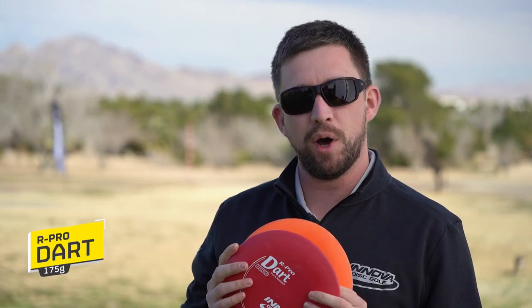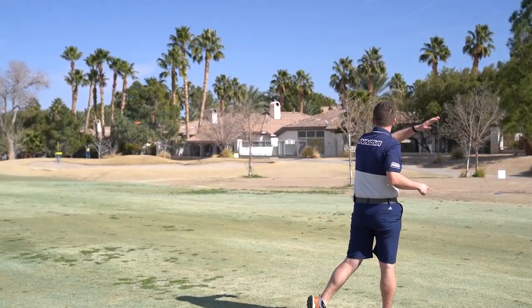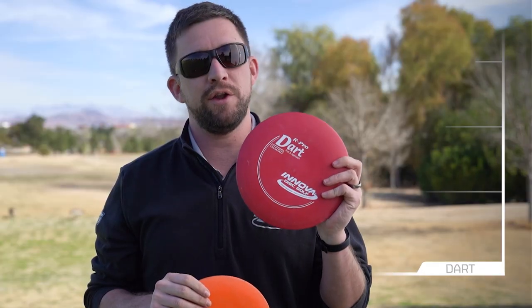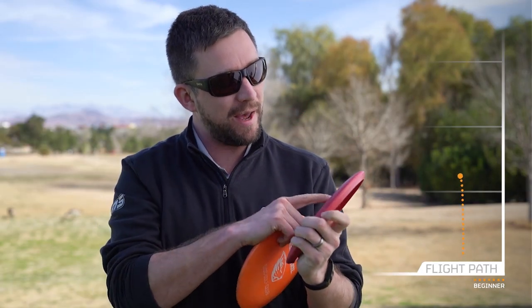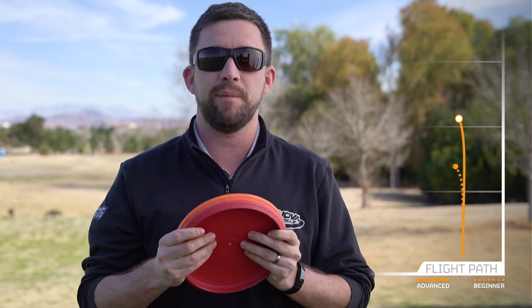My primary throwing putter and approach disc is the R-Pro Dart. I carry two — this orange one with the Oregon State Beavers stamp is a little bit straighter, and this red one is brand new and pretty overstable. I think people need to see past maybe the 0-0 flight rating; I think it might actually be more like 0-1.